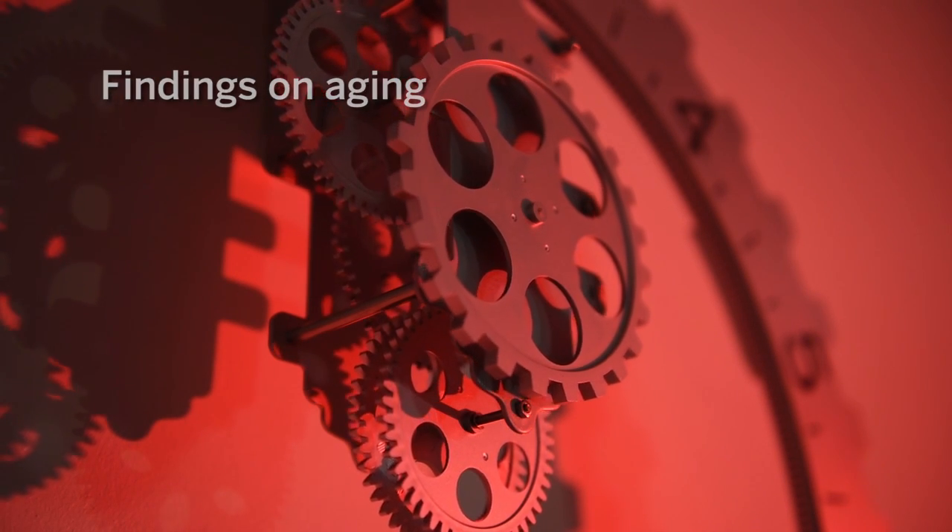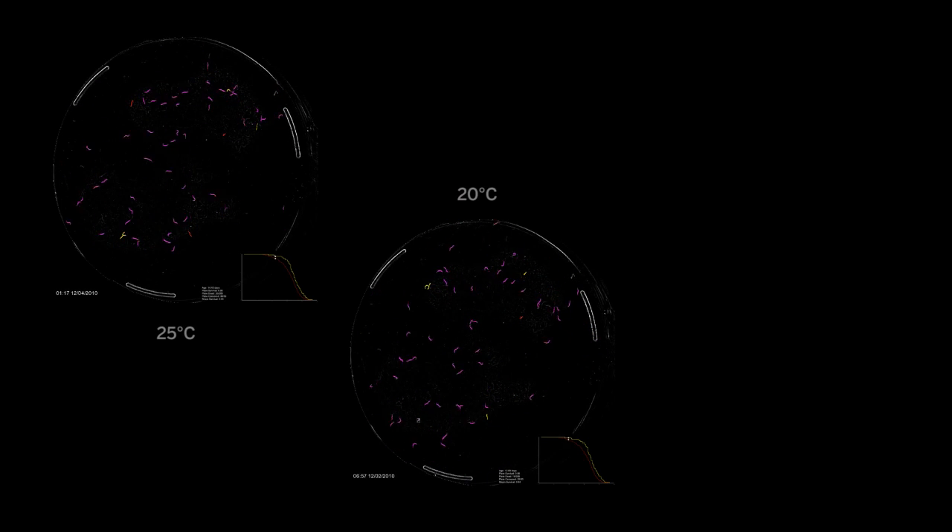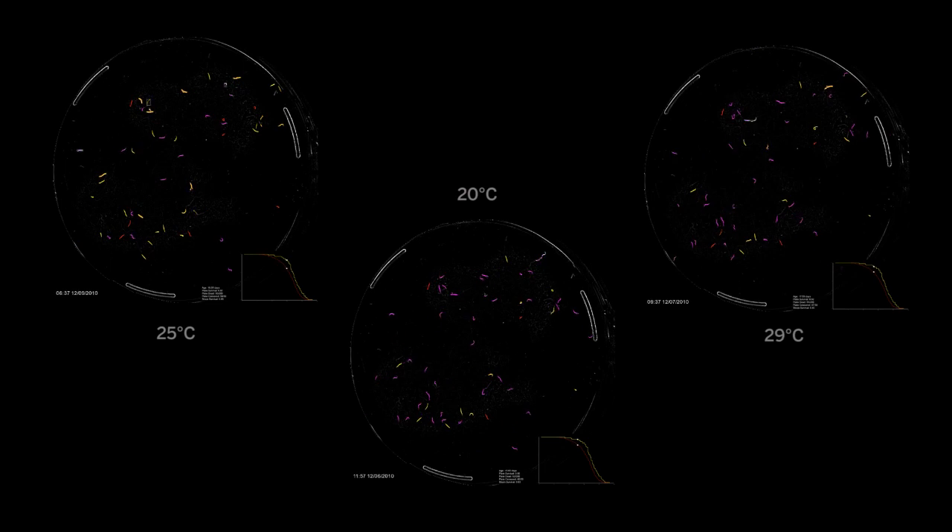We were interested in the aspect of aging that produces a diversity of lifespan in the population — why some animals have different outcomes at the end of aging than others do. One experiment we did is we took animals and grew them all up at 20 degrees centigrade, where they're all super cool and happy and relaxed. Then we took another population and put it up to 25, and another population up to 29.